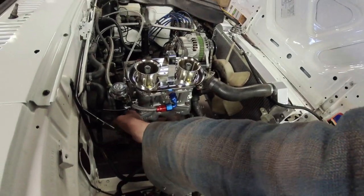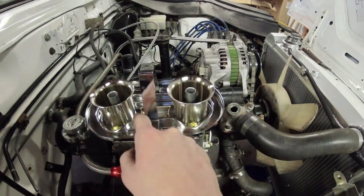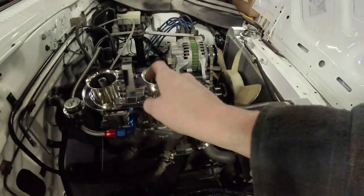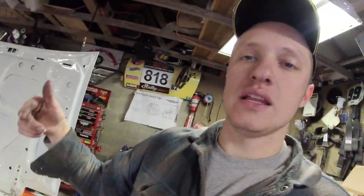I was getting ready to change the jets and realized this KNN filter plate actually prevents you from getting the idle jets out. Not that you're tuning all the time, but I hate things that impede serviceability. I'm going to pull this plate back off and cut it so you can get the jets out without removing the whole filter plate, because those four screws holding the trumpets in are a pain and you'd hate to drop one into your engine.